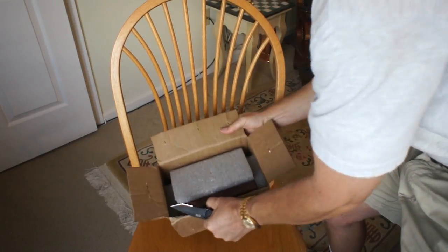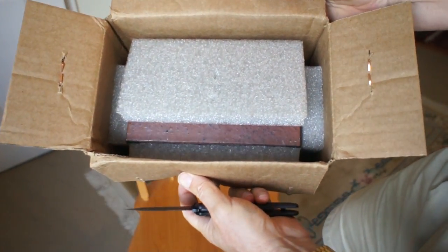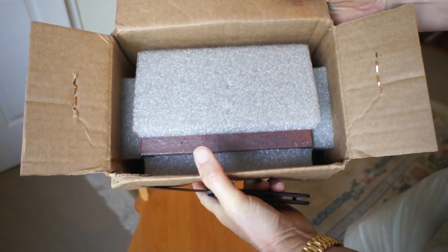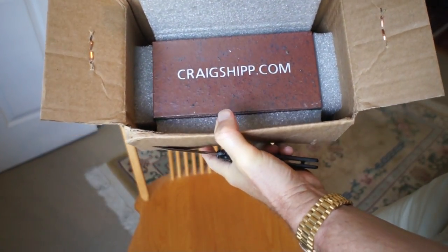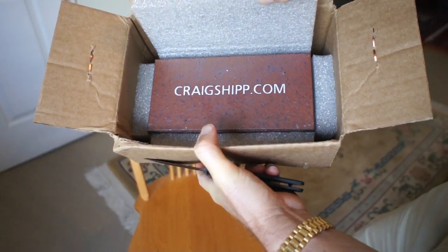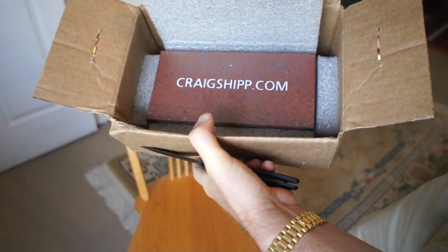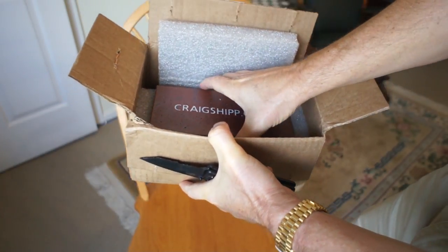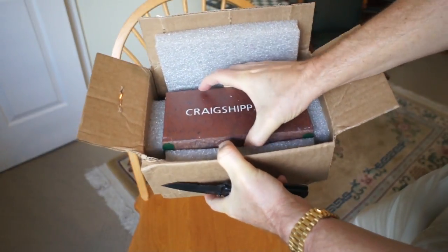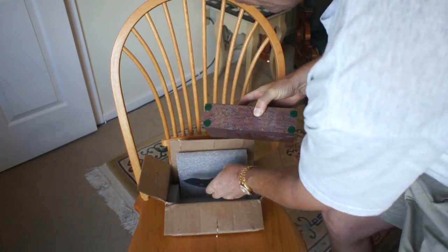Here's the box — opened. Make sure I'm getting a view on that. There we go, and there it is. It says craigship.com, which is exactly what I asked for on the brick. Let's pull it out here. It is heavy. It is a brick.